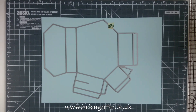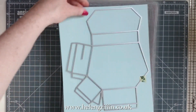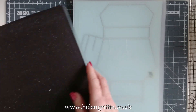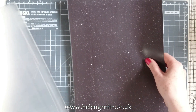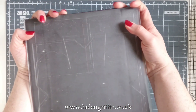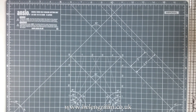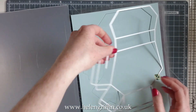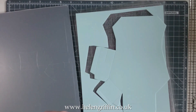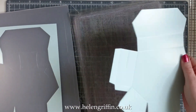I'm going to be using my Gemini, so let's get our sandwich put together. I have my cutting board at the bottom, then I layer on my plastic shim, my magnetic sheet, and the top cutting plate, and feed that through the machine. This machine does take an A4 sheet, which is what we need for a nice big sizeable bag. You need an A4 die cutting machine for this one.